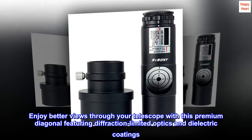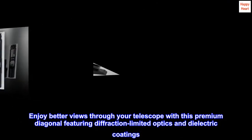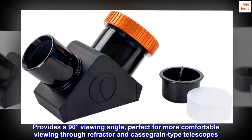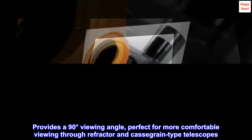Enjoy better views through your telescope with this premium diagonal featuring diffraction-limited optics and dielectric coatings. It provides a 90-degree viewing angle, perfect for more comfortable viewing through refractor and Cassegrain-type telescopes.